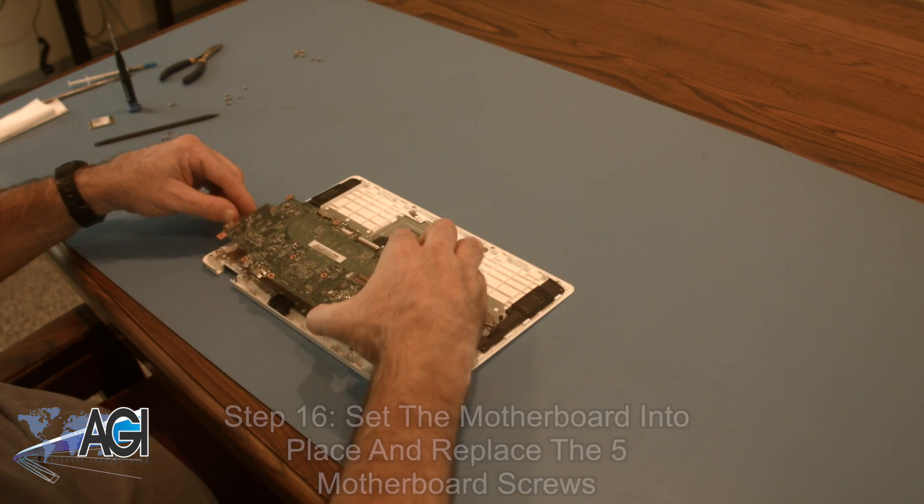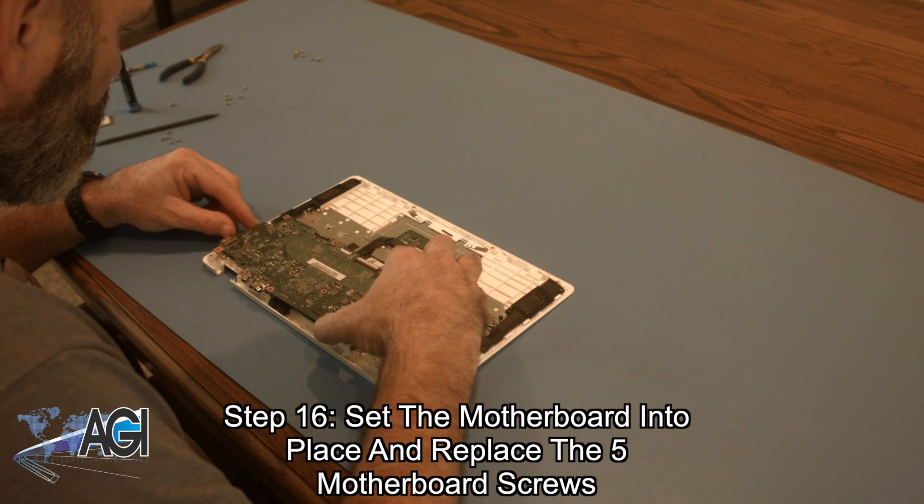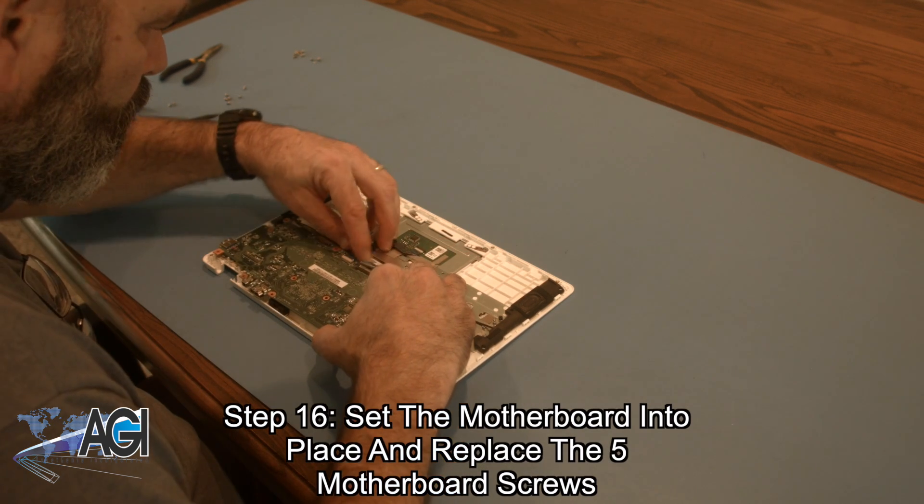The first step in the installation of your replacement motherboard will be to set it into place and replace the five motherboard screws.